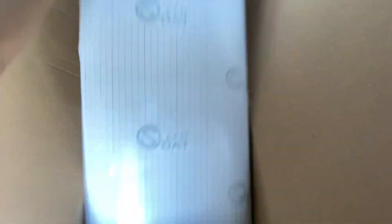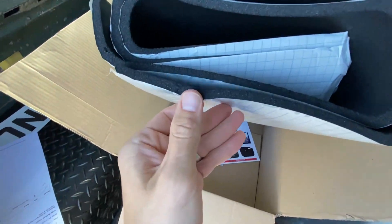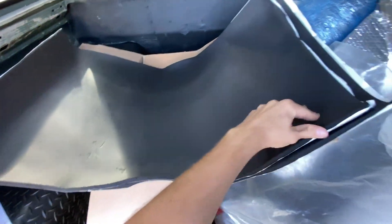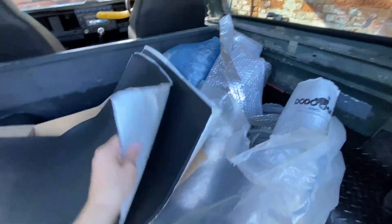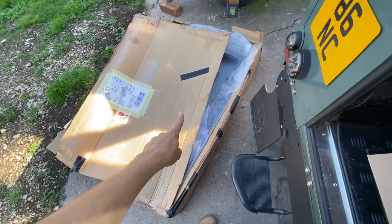This is some new closed cell foam insulation that I've ordered from Silent Coat. Haven't opened it yet so just checking it out — it's a pretty good, pretty beefy edge. I do have some Dodo matting as well that I've used in the rest of the car; it's not quite as thick. I think this is 10mm, and this is what I'm going to be using. I've got two sheets of it — I'll put the link in the comments. I'm going to be using this on the roof alongside the Dodo matting to give more insulation, stop the condensation, stop the vibration, before then fitting our headliner.